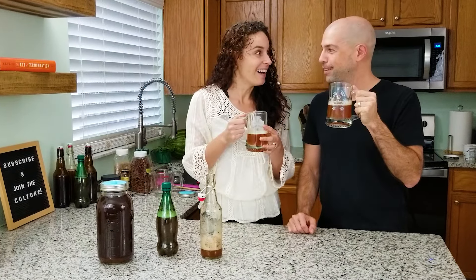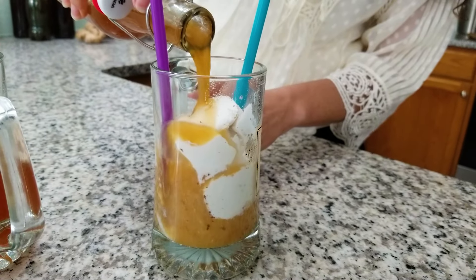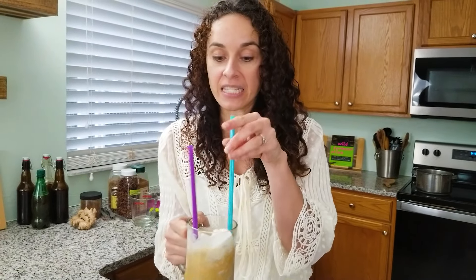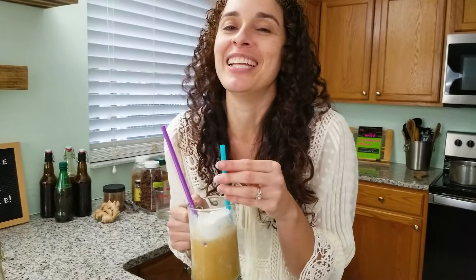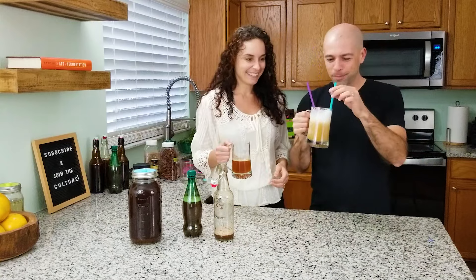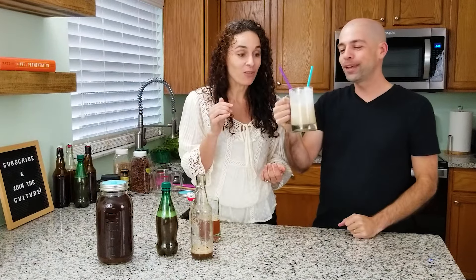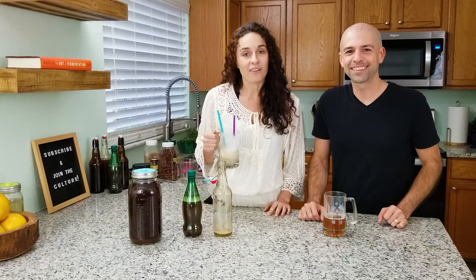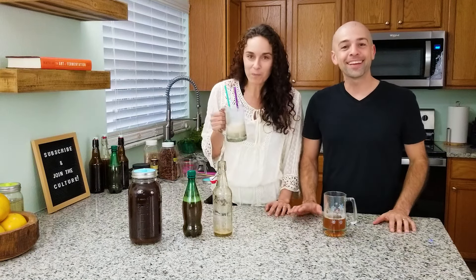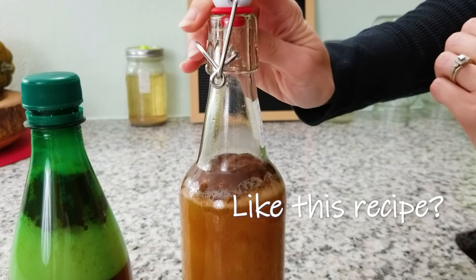Are you thinking what I'm thinking? Root beer float! Coconut milk vanilla ice cream. This is insane — that is so good, you could cry. Now that is what I'm talking about! You guys are going to love this recipe. If you like this video, give us a like, don't forget to subscribe and share this with your friends because they are going to be impressed by this root beer. Get out there and create some culture. Cheers!